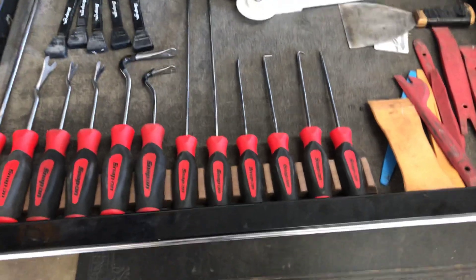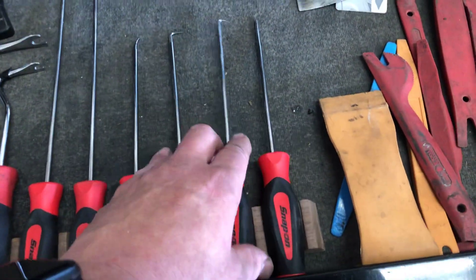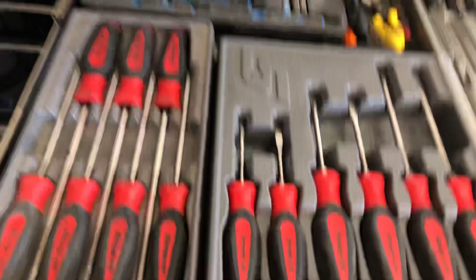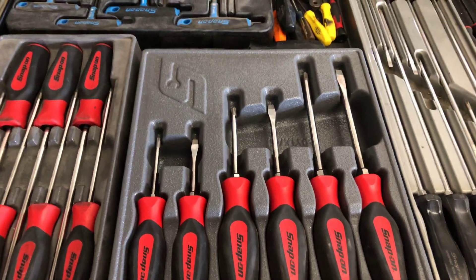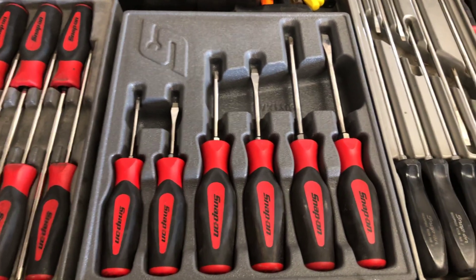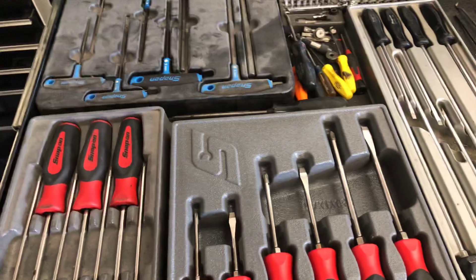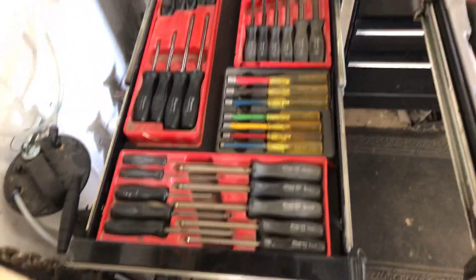I didn't alter the size of the groove for the smaller handles — maybe I will in the future. My screwdriver drawer is evolving. I bought this six-piece set because it was on sale, and now they've got a 12-piece set but it's not cheap enough yet. My Snap-on guy is pretty cool — he might take these on trade, or I'll take them home or double up. I might reorganize this drawer with this stuff.